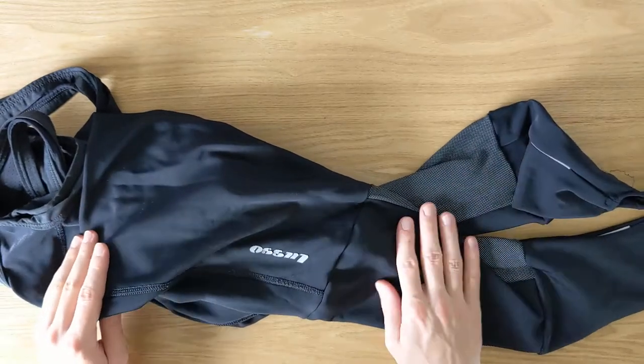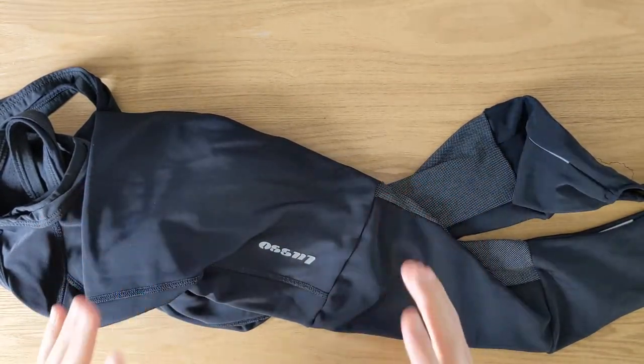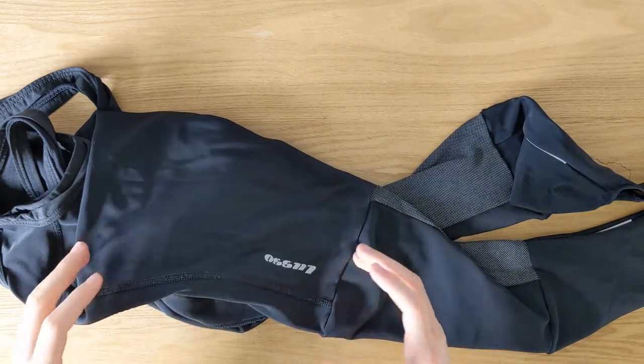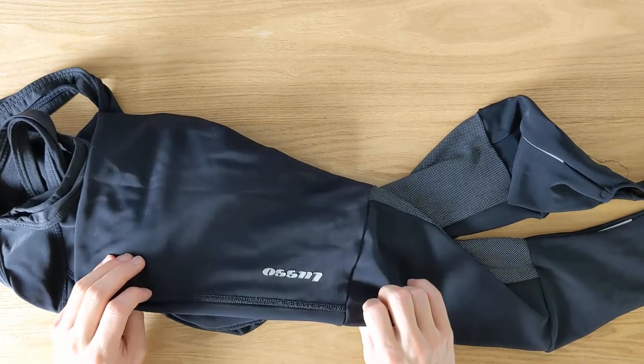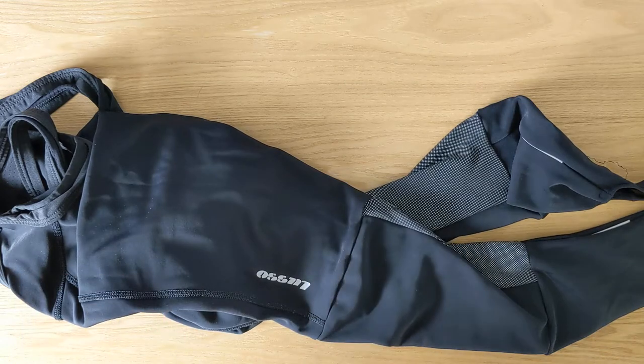Another big one is that the fabric on these Bib Tights is water repellent. It's not completely waterproof, but it does a really, really good job at keeping the water out, and I absolutely love it. I live in a climate where wet weather riding is very common, so I definitely appreciate that.